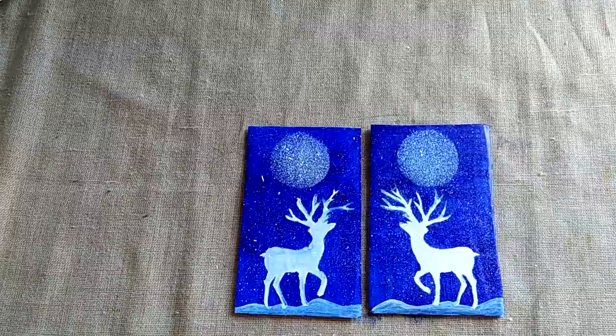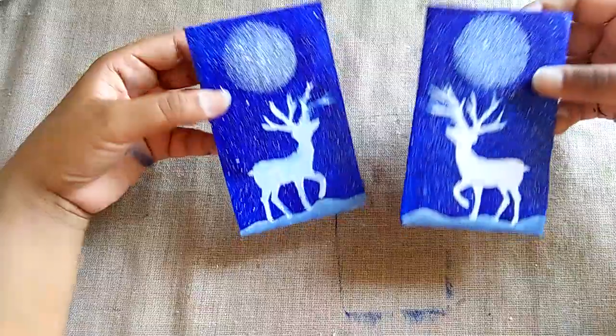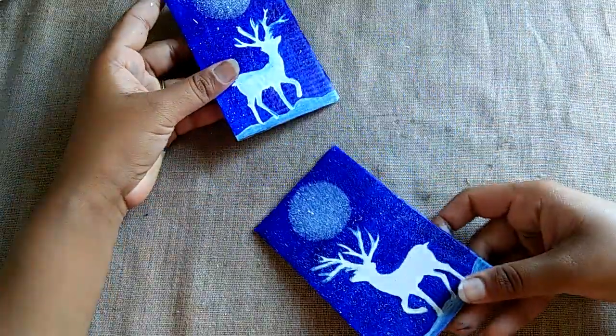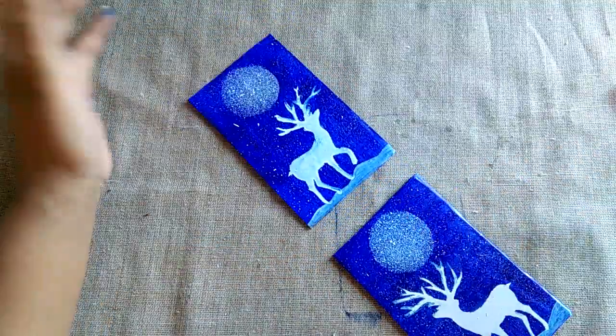If you have no watercolor at this time, you can use crayon colors as your choice. I have two pieces — you can also make just one if you prefer.